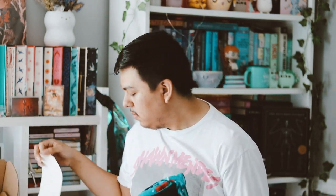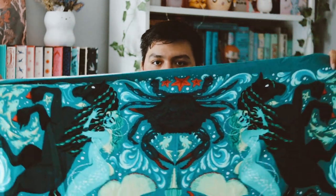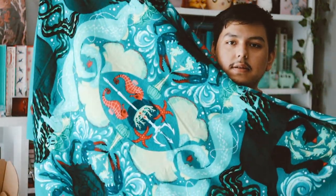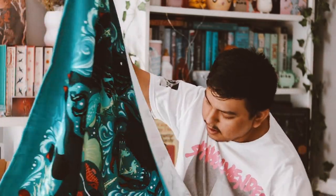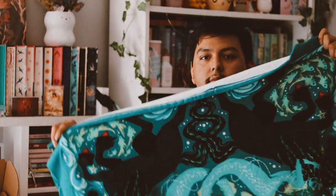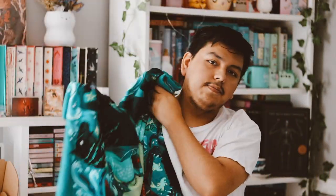The next thing says Beneath the Waves, based on the Folk of the Air series by Holly Black. This seems to be a towel. Let's go ahead and open it up. Yeah, it's like a beach towel. It's too big to show you guys, but you get an idea of what it's supposed to look like. There are like two mermaids or something on the bottom there. I guess that's cool.